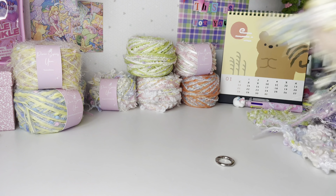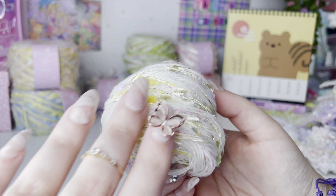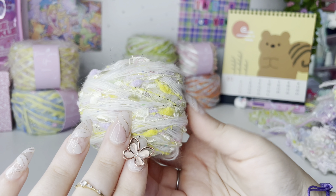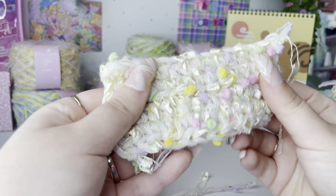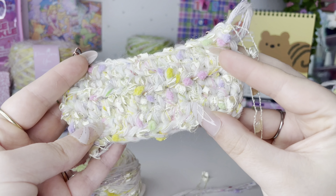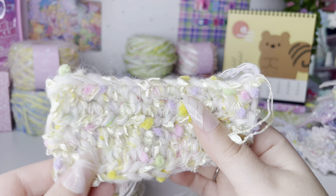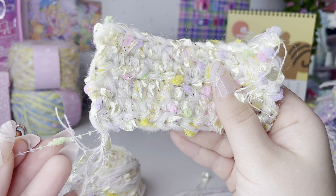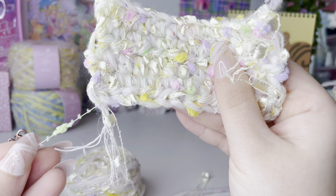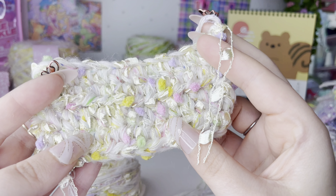The first yarn I ever made is Sprite Surprise. This one is a very small cake so you can't really tell that well what it looks like, so this is the sample — this is what it looks like crocheted up. The base is basically a cotton yarn with some mohair, and then the pompom and the ladder, and this is what it creates. I just think it's such a cute little yarn.